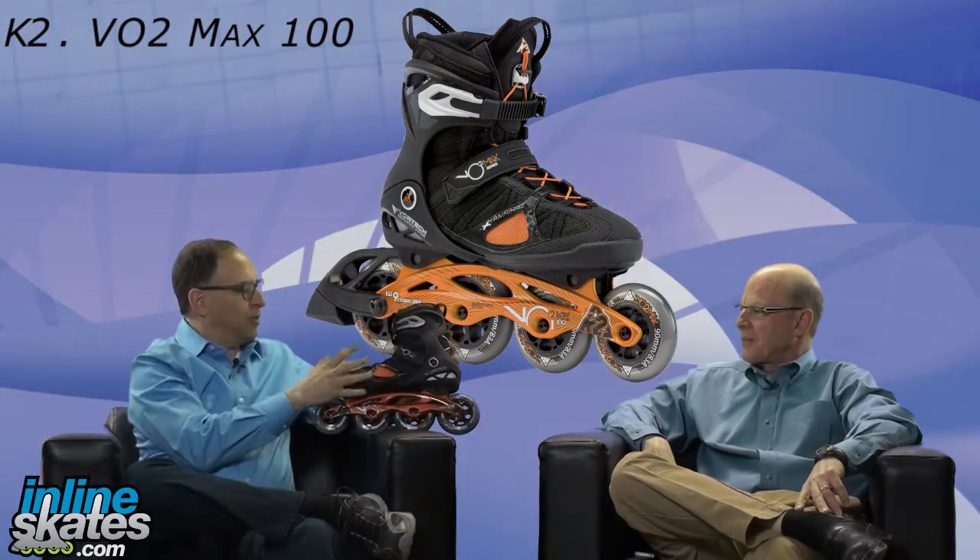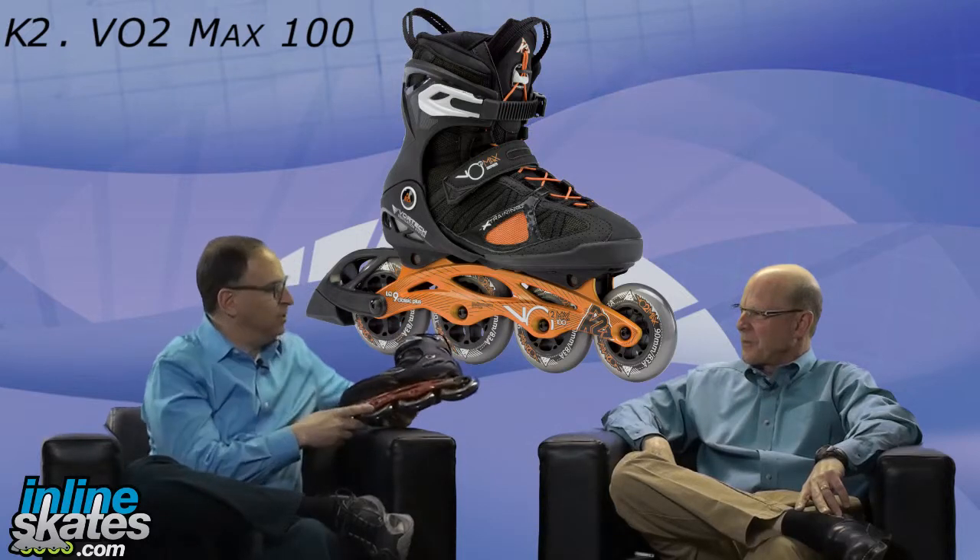That's an awesome boot — it's got every feature you can possibly imagine. But I was going to say this skate came in defective: it's got different size wheels on the front than on the back — 90s on the front and hundreds on the back. Somebody must have made a mistake at the factory? It's supposed to be like that.